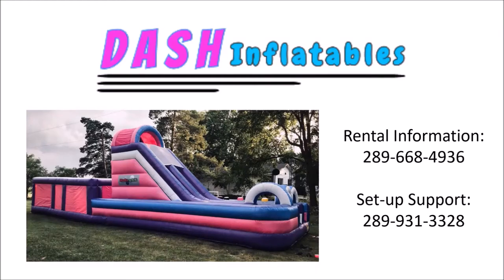Thank you for choosing Dash Inflatables and welcome to this setup and takedown tutorial. If you find yourself needing support during setup or takedown, please feel free to call us at 289-931-3328, and please also feel welcome to pass our contact information along to others who may be looking for the perfect party activity.